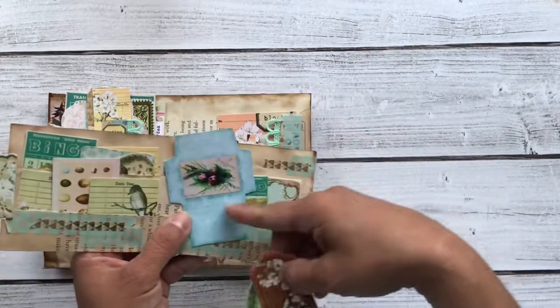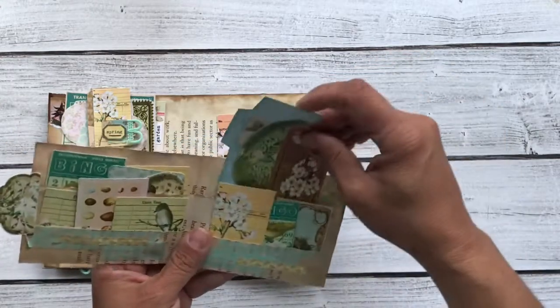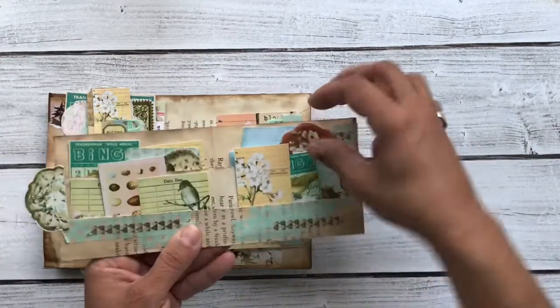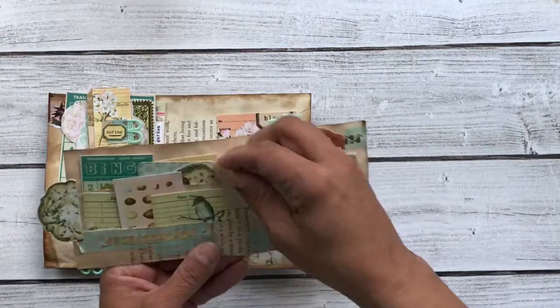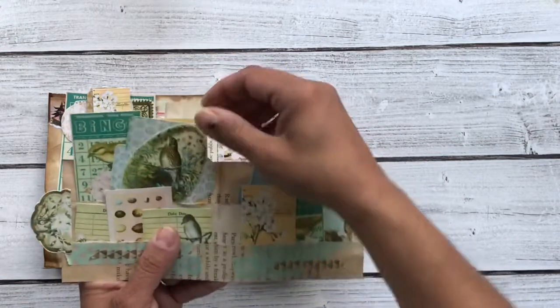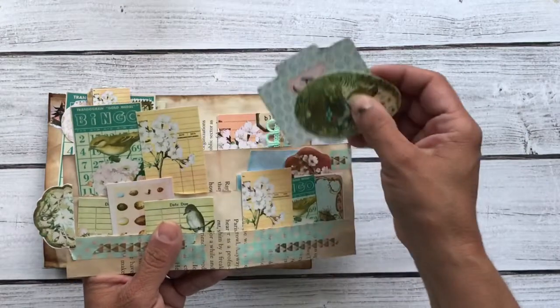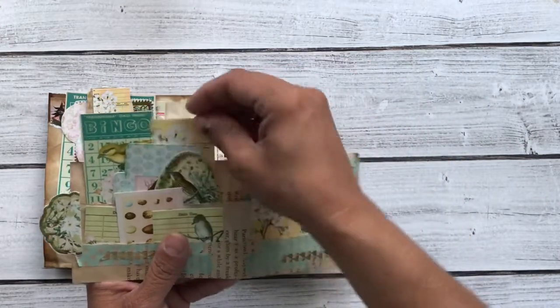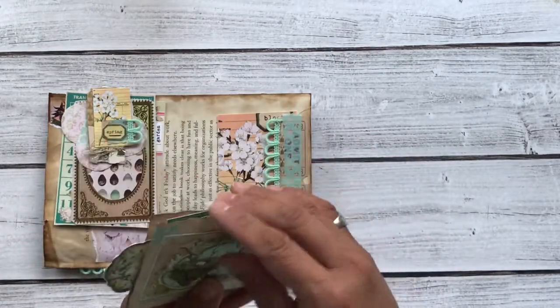So I have all these different ephemera pieces: a tag, and another itty bitty envelope that's not folded, and the egg with the bird. And then more of those little cards, some eggs, another mini envelope with the nest on it — so pretty. And the bingo card and the library card. So all of those goodies in that one.